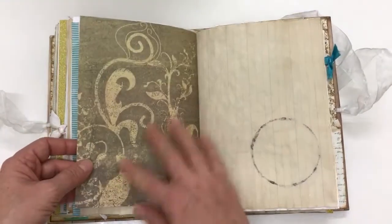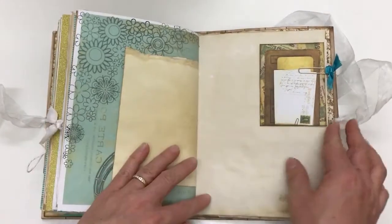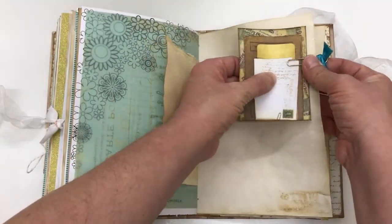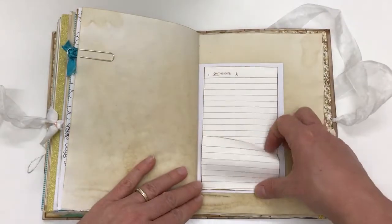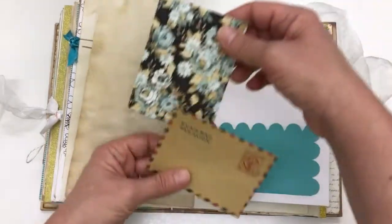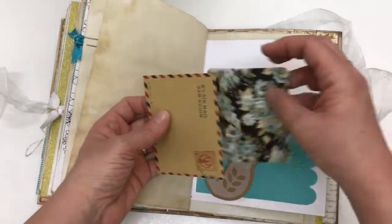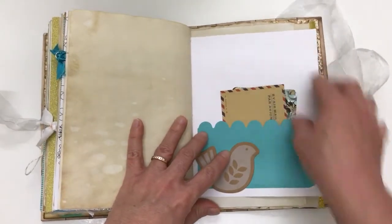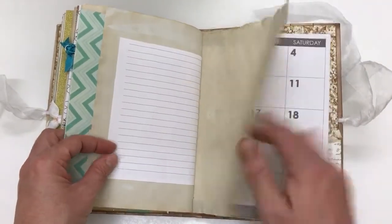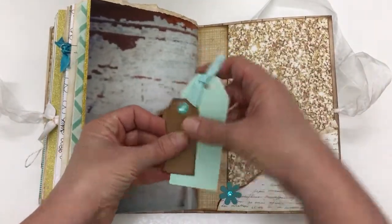This is just scrapbook paper from a pad that I had in my stash. And some little mini envelopes.